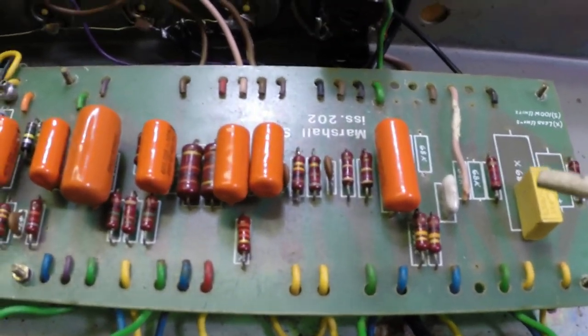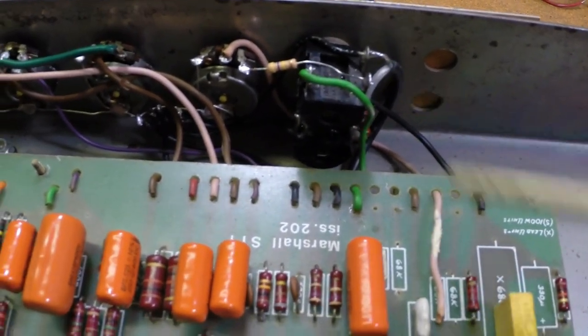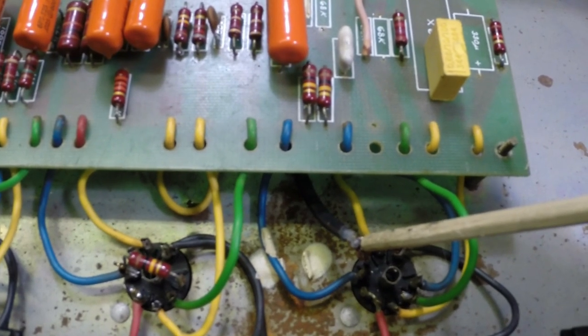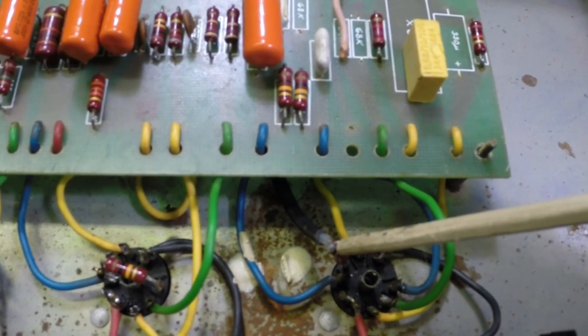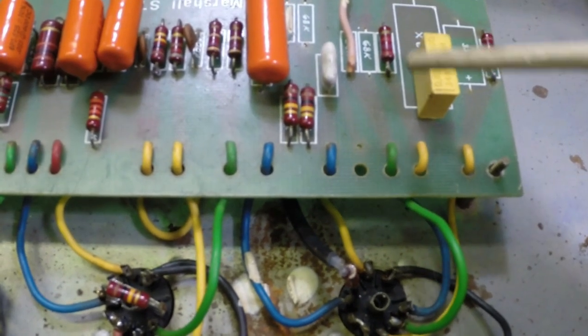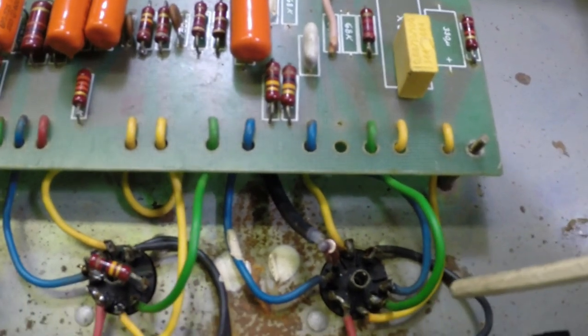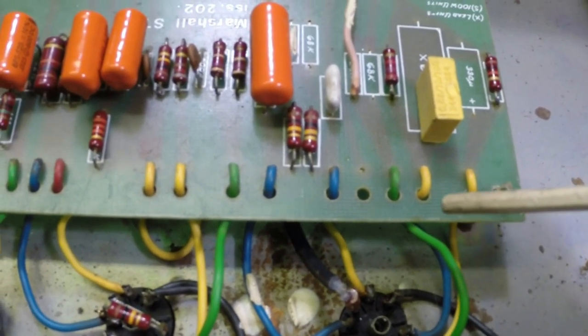I did some lead dressing and changing some leads. I ran a piece of shielded cable from here down to our first input stage to try to get rid of some noise and oscillations. Shortened up some other stuff and did a lead dress down here.